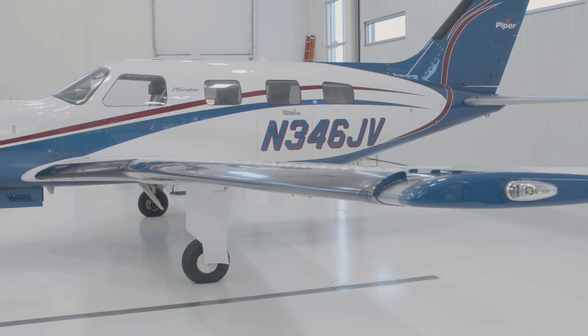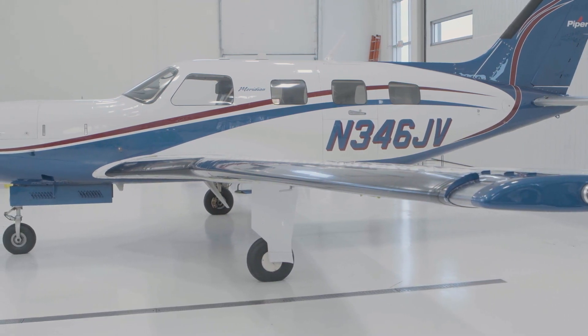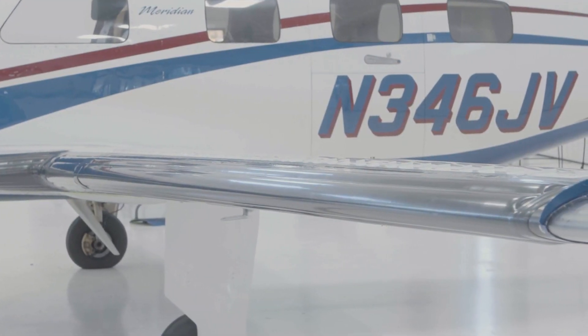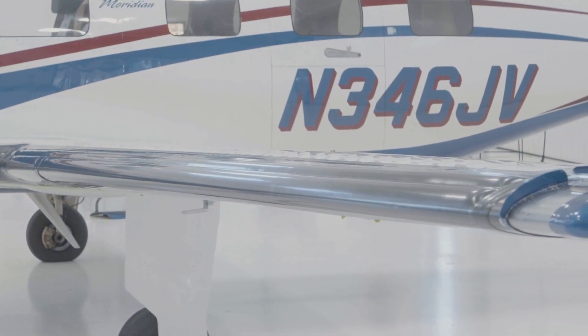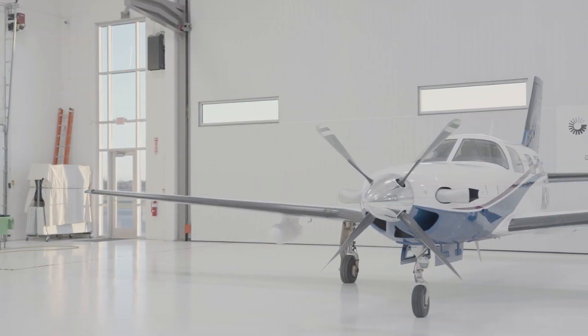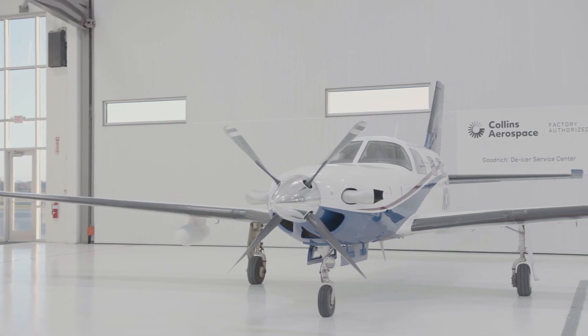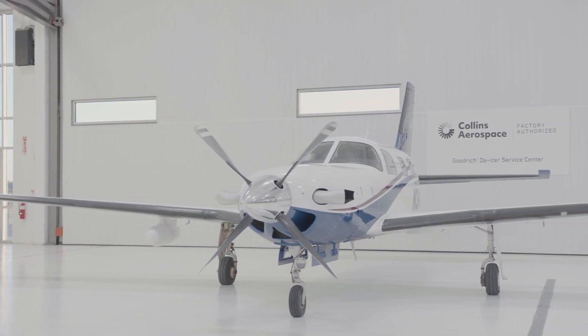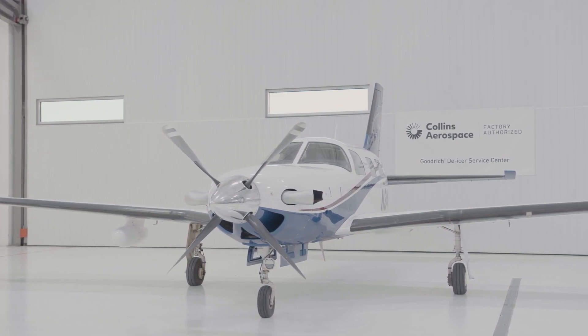The aircraft can be flown immediately, and de-icers inflated 2 hours after installation. Be sure to complete a post-installation functional check of the de-icing system per the aircraft maintenance manual. Collins Aerospace Goodrich Fast Boot De-icers take the guesswork out of de-icer installation. The pre-applied pressure-sensitive adhesive provides a smooth and consistent de-icer bond at a fraction of the time needed for application of standard de-icers. If you have any questions throughout this process, please do not hesitate to contact Collins Aerospace product support.